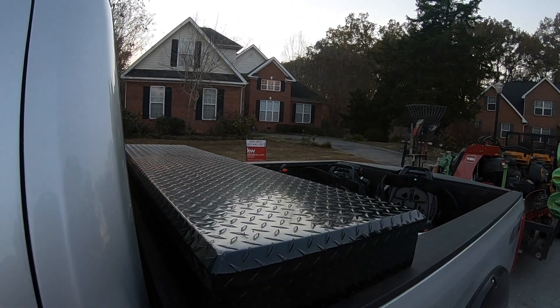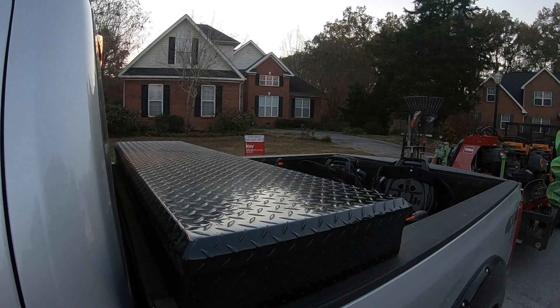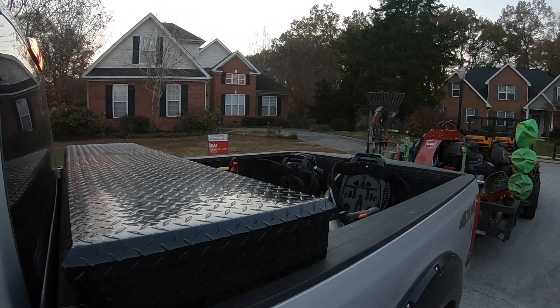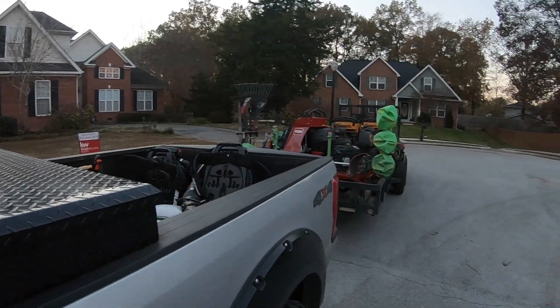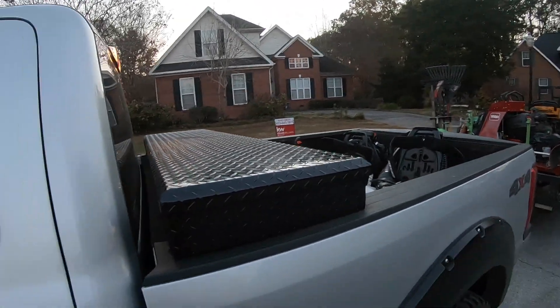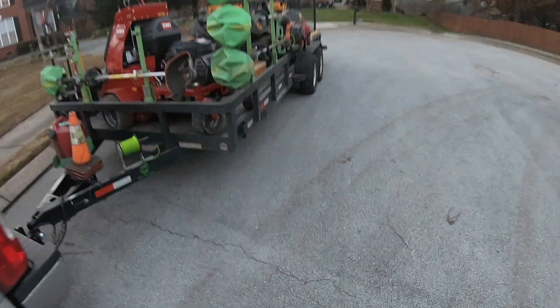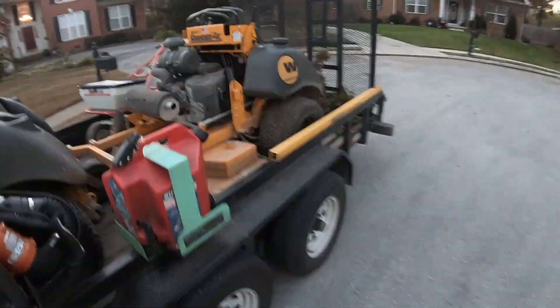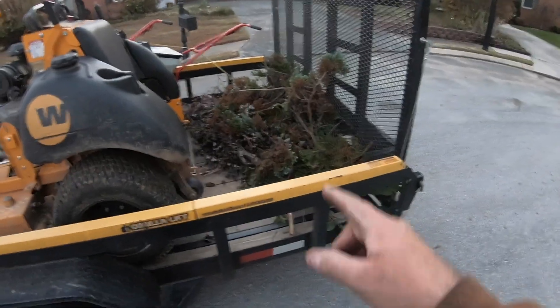Okay ninjas, wrapping this up. We trimmed everything we didn't get to yesterday because it got real dark and we had to haul stuff off. There was just a tad bit of trimmed material we had to pick up — there's a little pile right here that I'm just going to throw in the dump trailer.